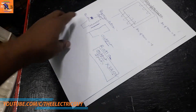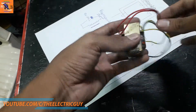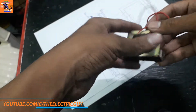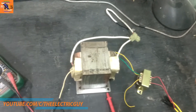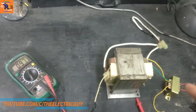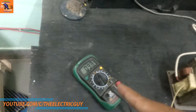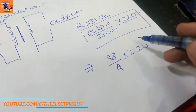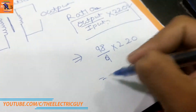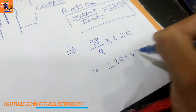To get 9 volts we will use a 9 volt transformer, which will output 9 volts from 220 volts. You can see that I am supplying 9 volts to the big transformer and I am getting around 97 to 98 volts on the multimeter. After putting these values in the equation, we get the result as 2396 volts.